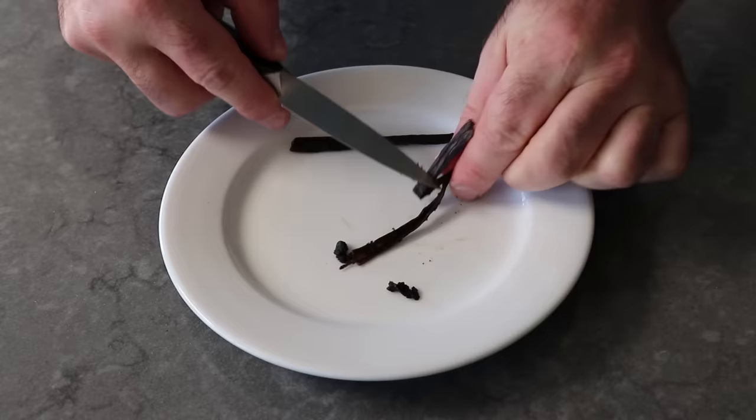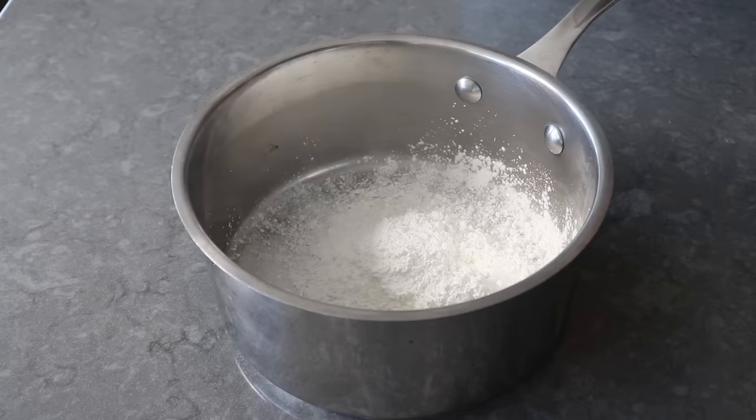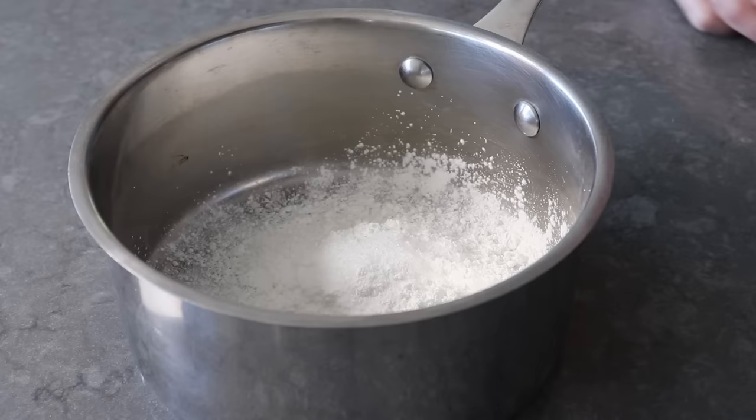If you want, you can stick those pods in your container of sugar and it will give it a nice subtle vanilla scent. But anyway, we'll go ahead and scrape one full vanilla bean. At which point we'll move on to the rest of the pastry cream ingredients, which will start with a little touch of white sugar, some cornstarch, as well as a nice big pinch of salt. Then we'll follow those dry ingredients with one whole egg plus two egg yolks.